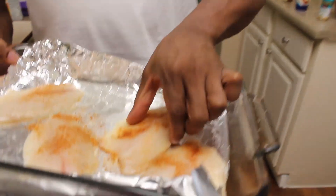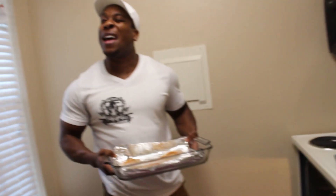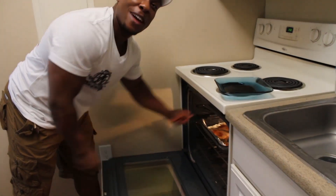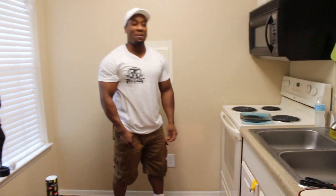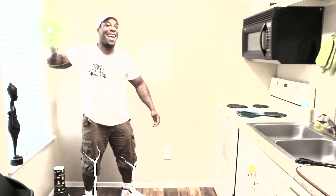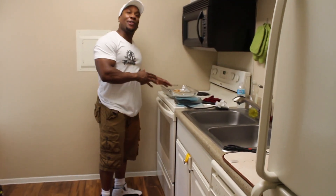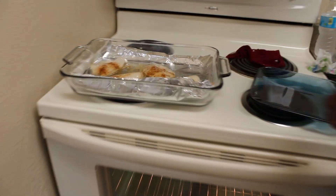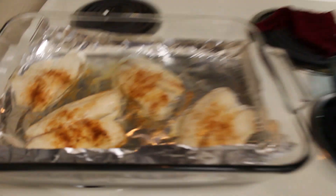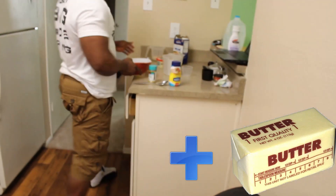I got the fish seasoned up, looking pretty. You wonder why I got it crisscrossed — not enough space, so I crisscrossed it to give it space. All right, 10 minutes — not 12 minutes — so it'll cook fast. Checking on the fish after 10 minutes — looking pretty good. Keep in mind fish is still hot so it's still kind of cooking, so you don't want to overcook your fish.